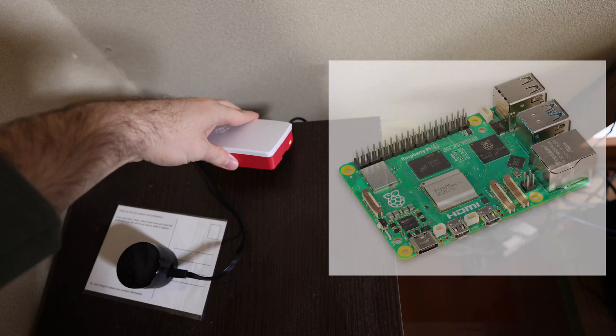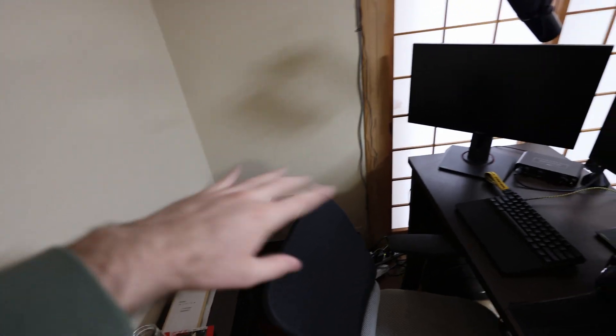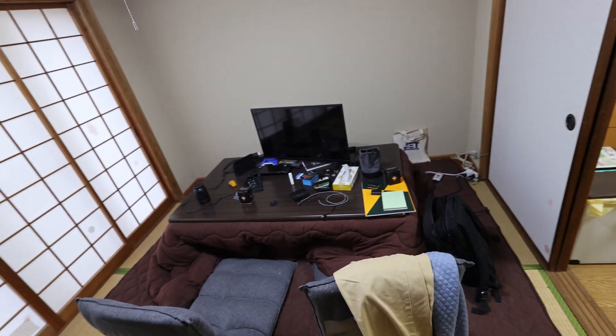And to do that, I purchased this little Raspberry Pi here that is running Home Assistant. Home Assistant is basically like an operating system that can connect all of your devices — this IR blaster and that smart switch — to one central device that you can control with an app on your phone.